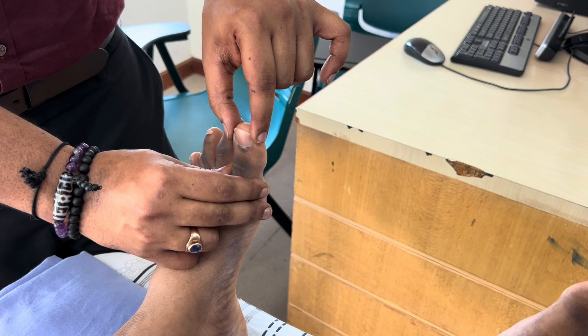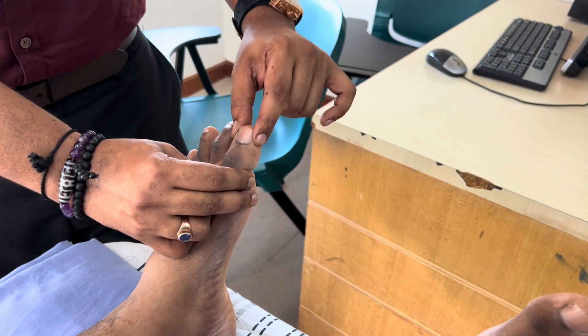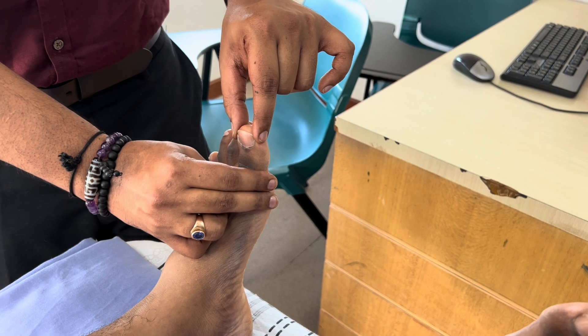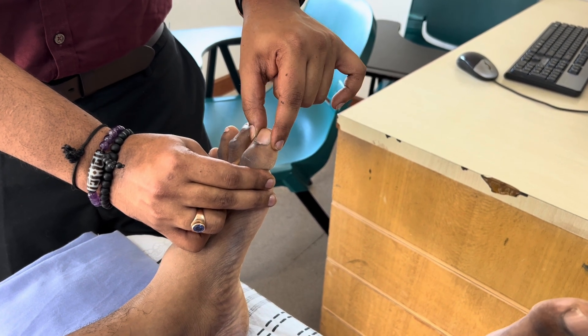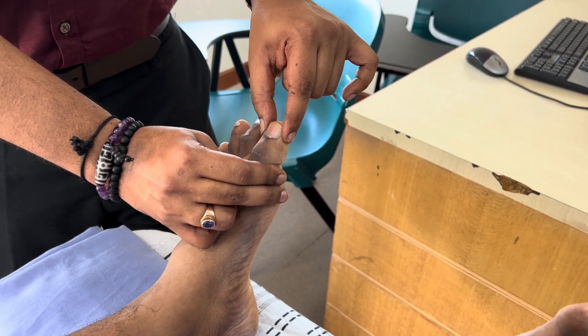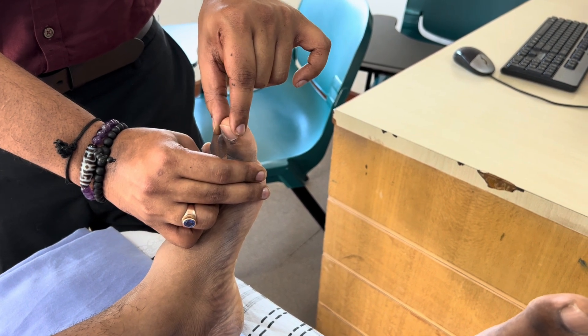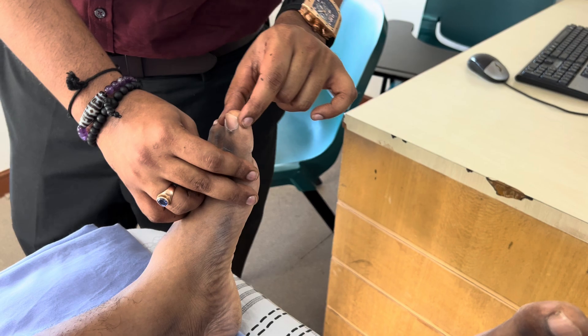Ask the patient to look — show them: this is down and this is up. Now close your eyes. Then move the toe and ask: this is down, this is down, this is up, this is up. That is how you assess the joint position sense.